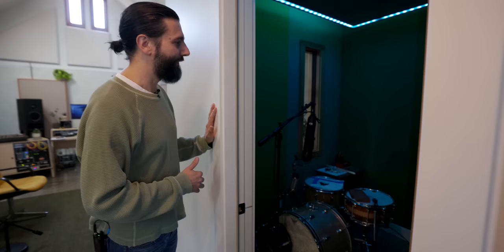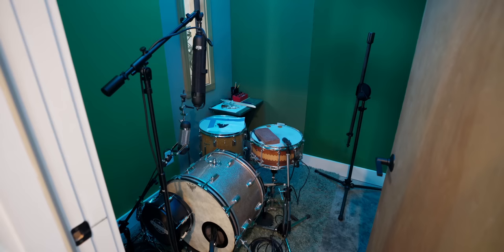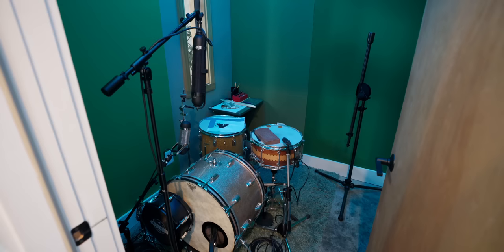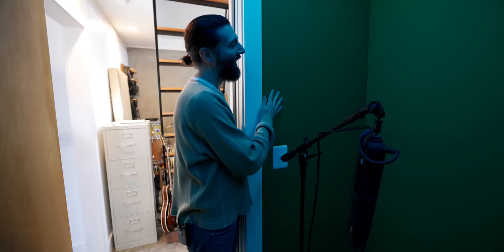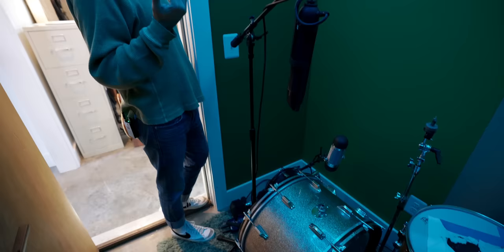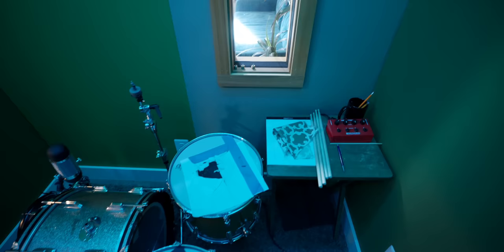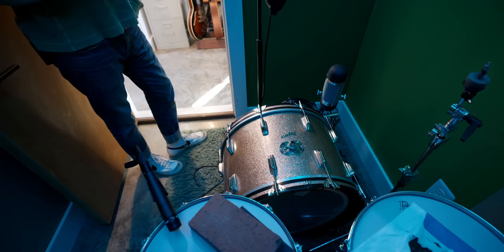Coming into the large open space, right at first is a booth I mainly use for tight drum sounds. When I have guitar players here it's our amp room, and it also works as a vocal booth, though most vocalists prefer singing in the open room these days. The walls are all fabric — 703 — in a bunch of different greens. I had the window cut in after the build-out so we can have eye contact with the desk.